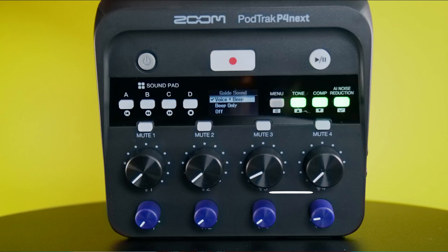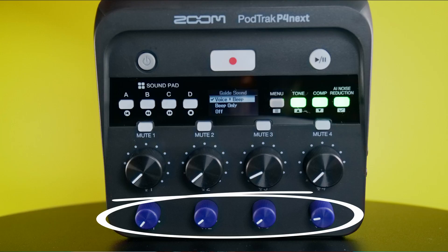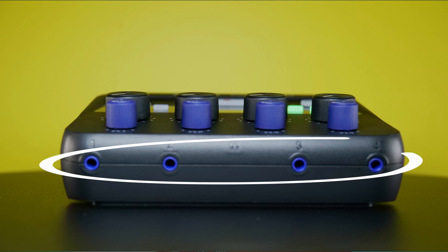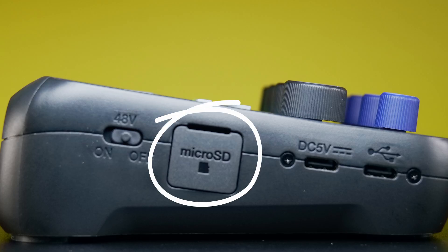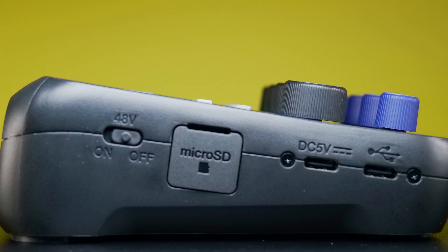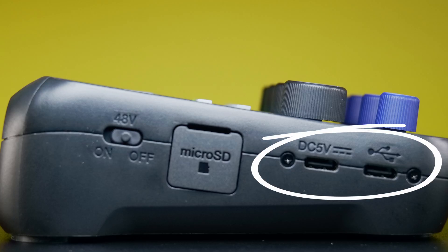Below that, you have four mute buttons and then four gain knobs. I'm currently at one o'clock on the Shure SM7B getting a really good amount of gain. Underneath that, you have four headphone knobs. On the front of the unit, you have four eighth-inch headphone outputs. On the left side of the device, we have 48 volts phantom power on/off switch, a micro SD card slot, two USB-C ports — one for DC power and the other for USB-C connectivity to a computer, laptop, tablet, or mobile device.